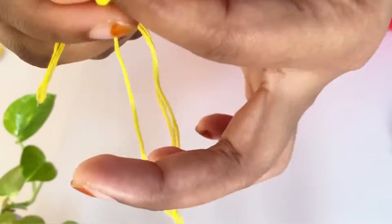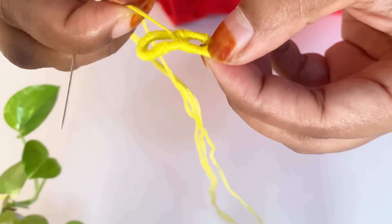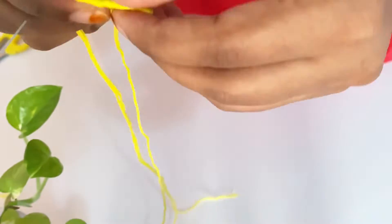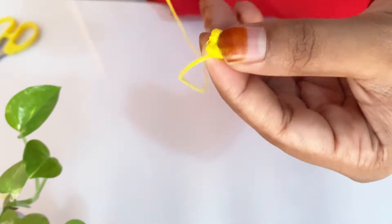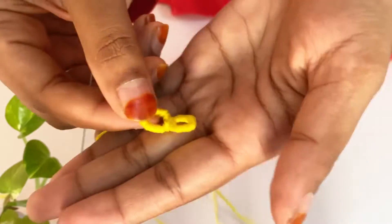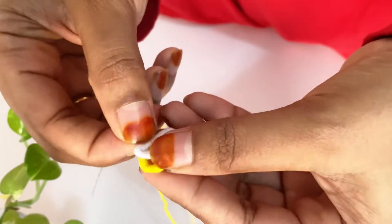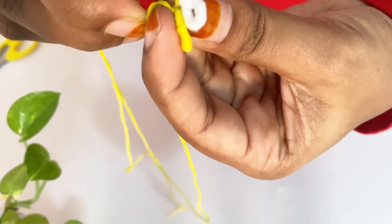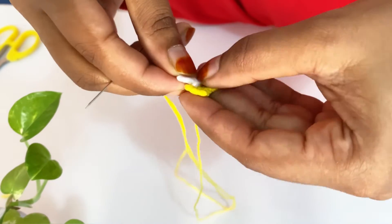Now we are going to cut it. We are going to cut the thread from the yellow thread and the white thread. Then we will cut the thread from the yellow thread.